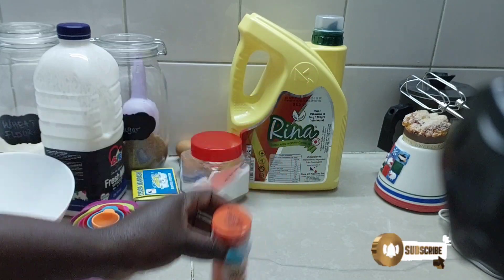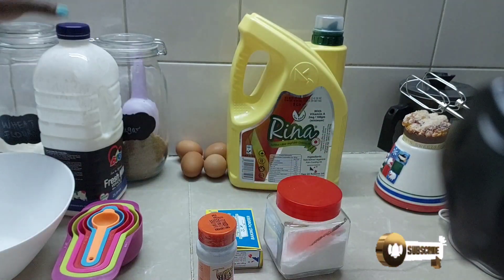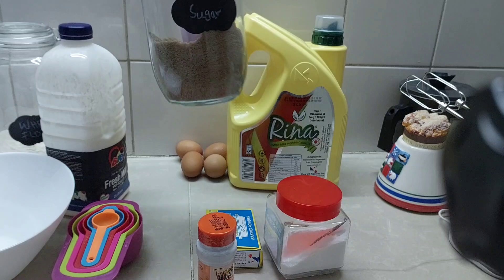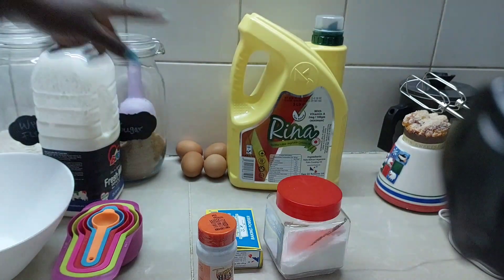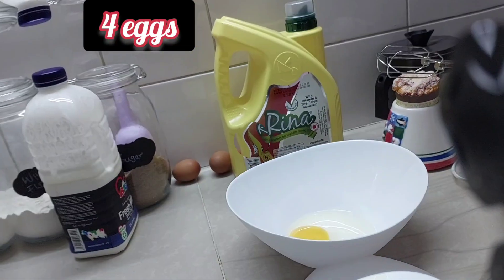We're going to use cardamom for dry ingredients — cardamom, salt, baking powder, and wheat flour. For wet ingredients we are going to use cooking oil, eggs, and milk. So we can just start the process. We will need four eggs.